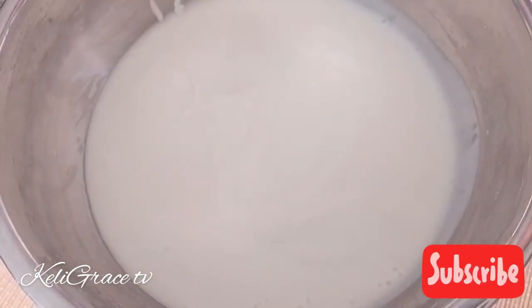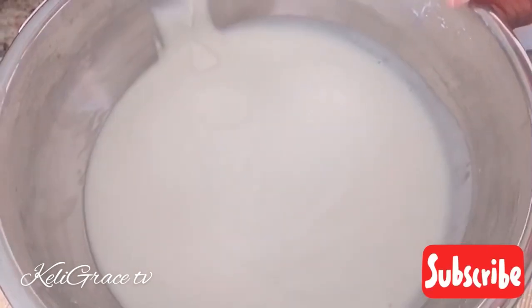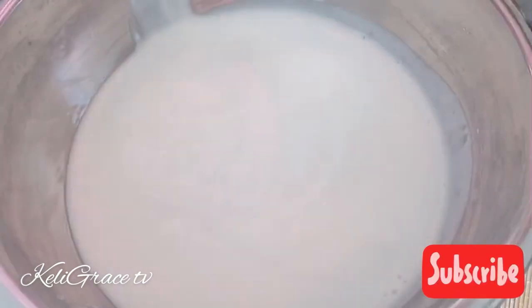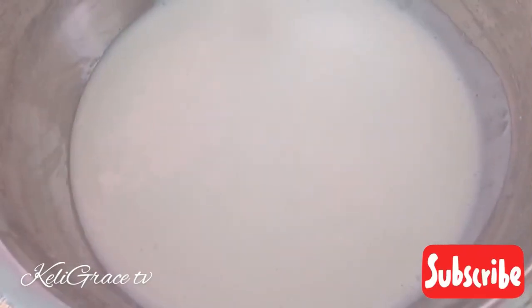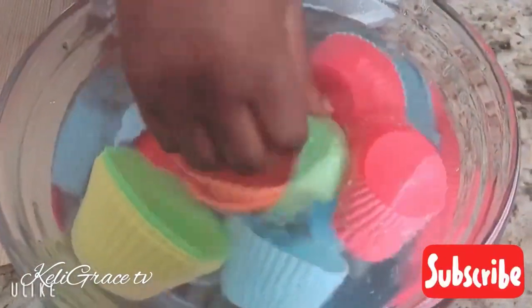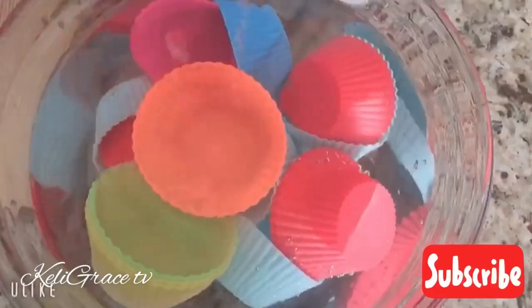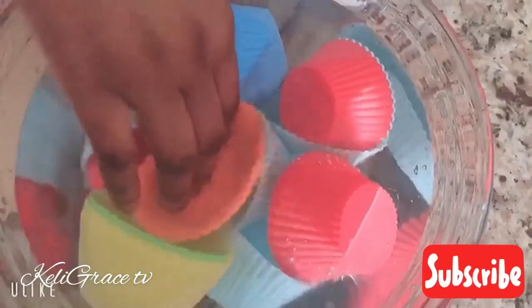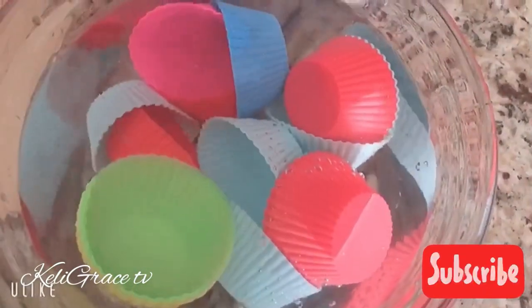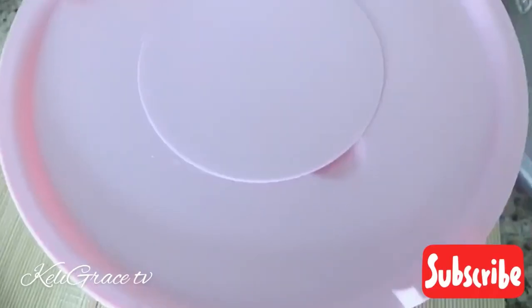Now I'll go ahead and cover it up and put it in my warm stove. For everyone else, choose any warm place in your house and cover it well to trap the heat so it can rise well. Here I am getting my molds ready — just dipping them in some fresh water and placing them in my big strainer.